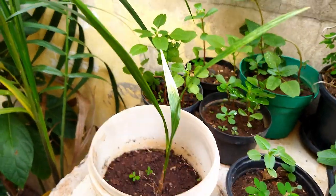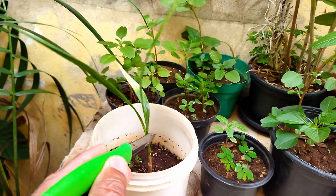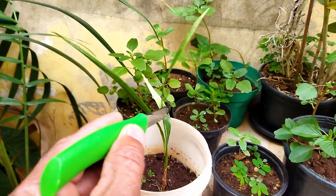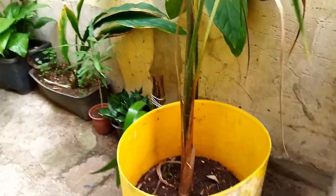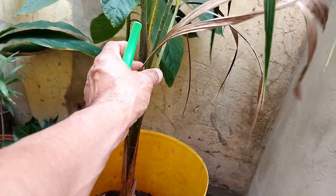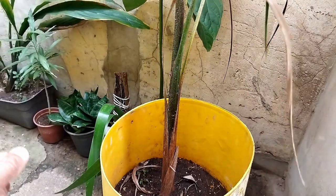Essa daqui, está vendo? E para vocês terem uma noção, como a gente é abençoado. Tem esse vaso que a Madalena está mostrando aqui. Essa já tem quantos meses? A Madalena calcula que tem mais de um ano. Mas eu acho que não deve ter mais de um ano, não.